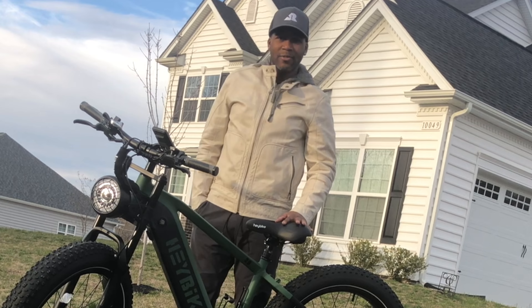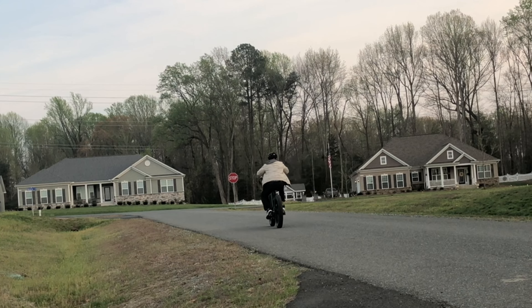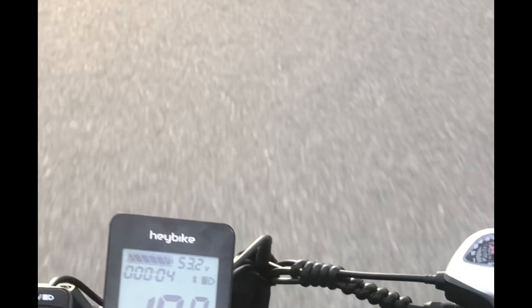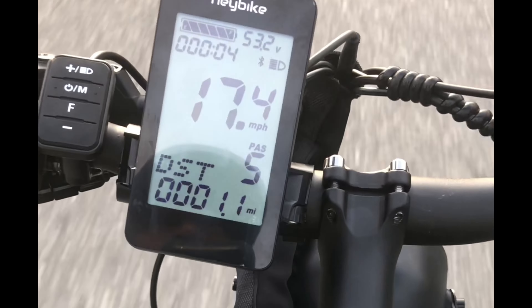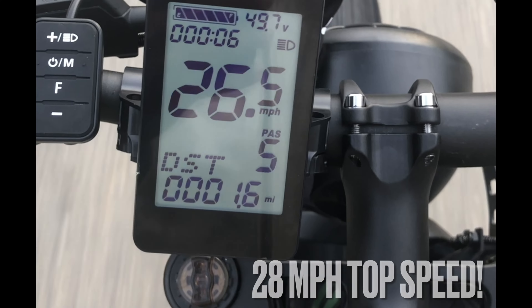I got my Hay Bike out, ready to ride around my neighborhood. So far, I like the bike — good handling, definitely a fun and adventurous type of bike. This bike goes faster than the actual speed limit of my subdivision. Going up a really steep hill and still holding 25 miles per hour — now 23, 21 — but I'm not pedaling at all. I'm just allowing the bike to do its own thing.